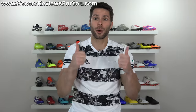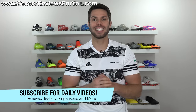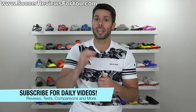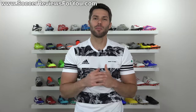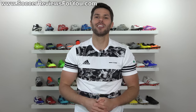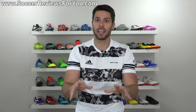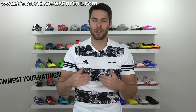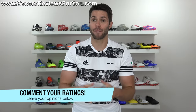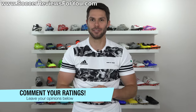If you guys do end up enjoying the video, don't forget to support it with a like. And if you're new here watching for the first time, don't forget to hit that subscribe button along with a little bell notification for daily videos on all the latest and greatest soccer gear. Please keep in mind that all of these grades are based on my own personal opinion — if yours differs, feel free to leave your grades down below in the comments. With that said, let's get right into it.